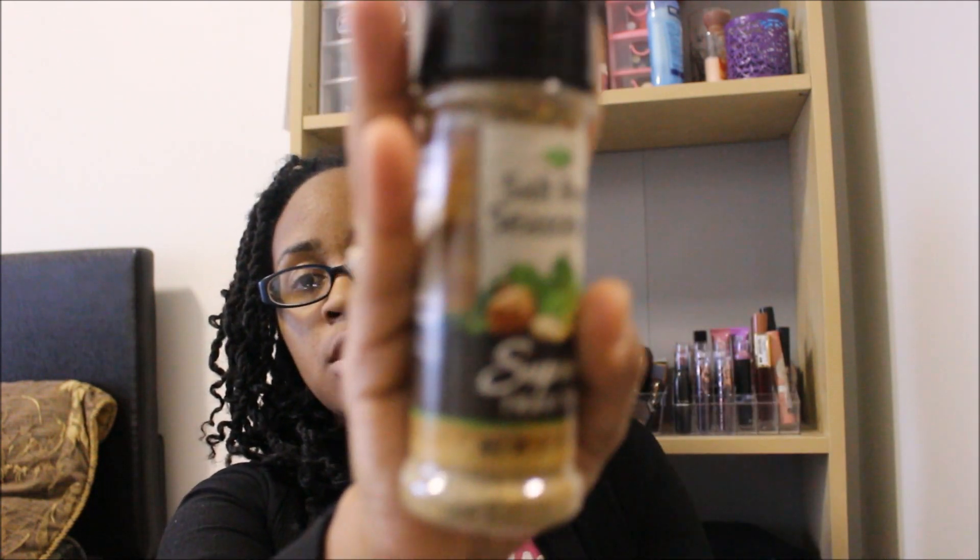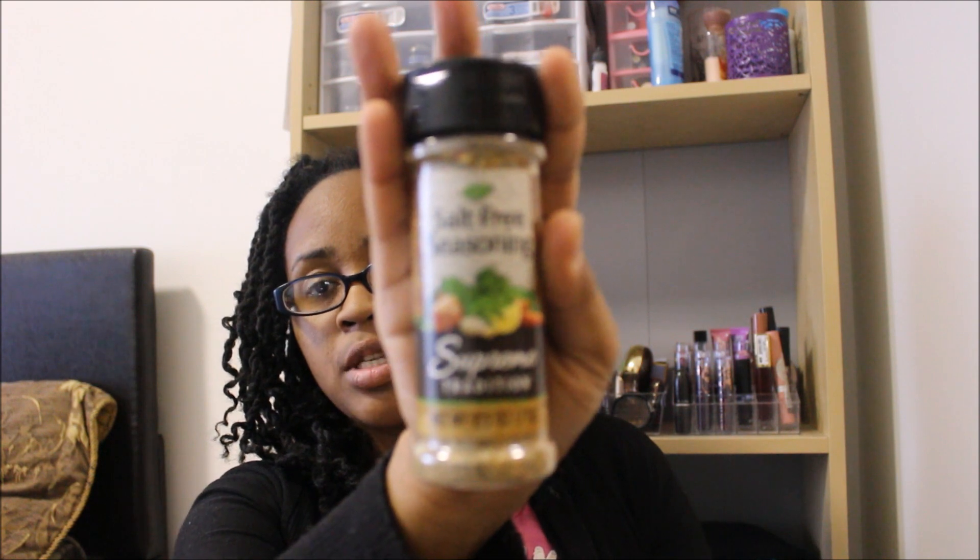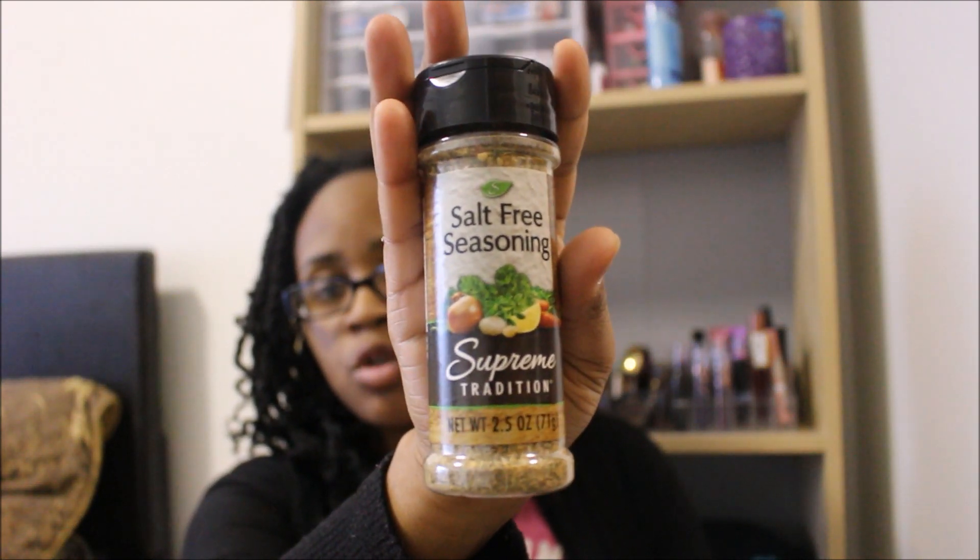Next thing I got is some salt-free seasoning. This is Supreme Tradition and it's a 2.5-ounce container. This is the first time I've seen this one, so I'm going to go ahead and give it a try.